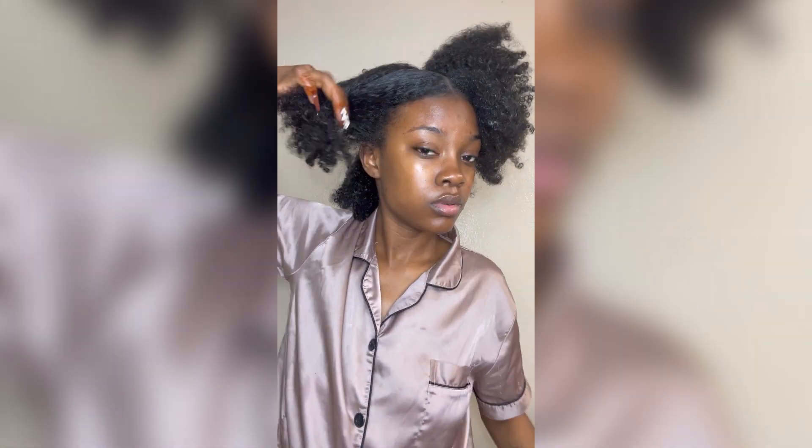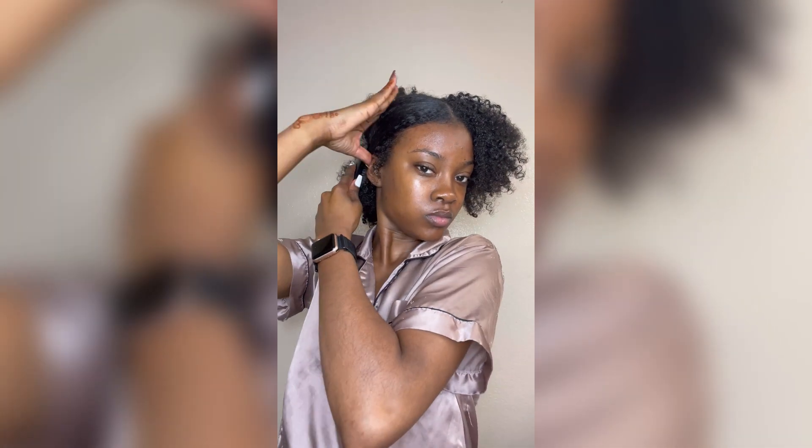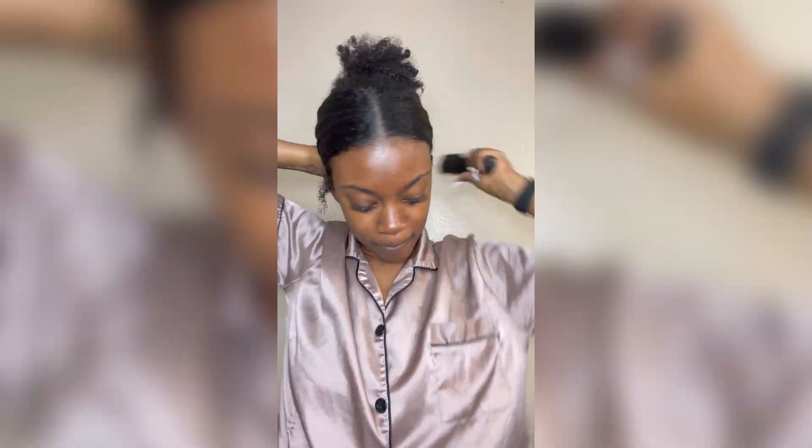Y'all, you will need strength from God himself — working with natural hair takes a lot of strength. Your arms be hurting, you be tired, all of that. But I just made sure to keep brushing it, slicking it back as much as I could, using all of my strength, because all my life I had to fight with this hair.